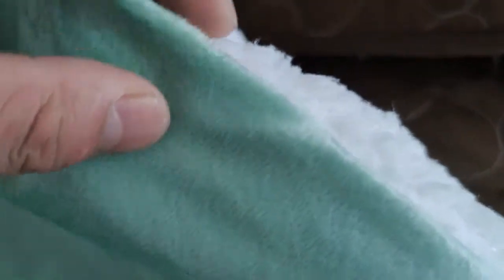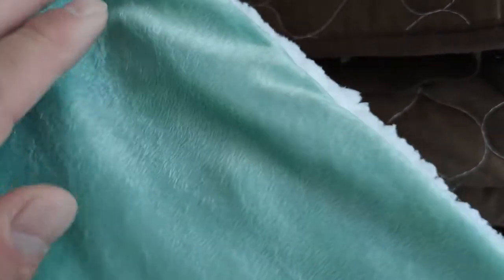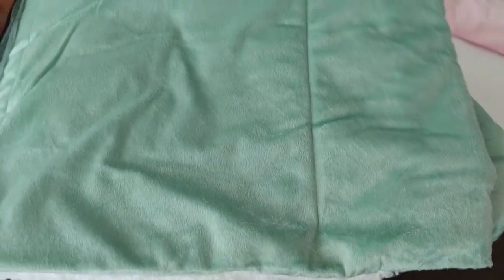Now we have an optional comforter material right here. It's something between the coral fleece and the flannel fleece — it has a rather short pile, it's less fluffy. If we check the material, you can see a much shorter pile. So it's something in the middle between flannel fleece and coral fleece.